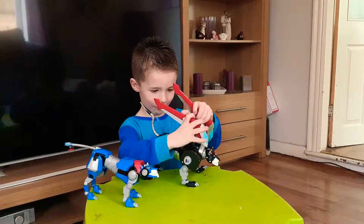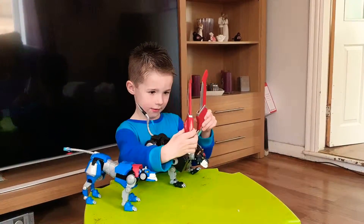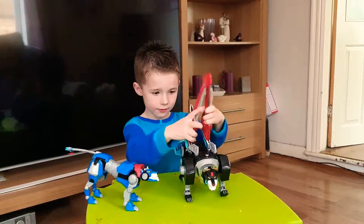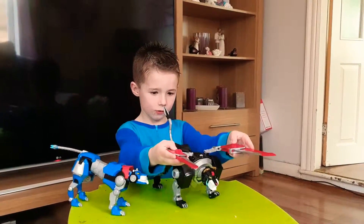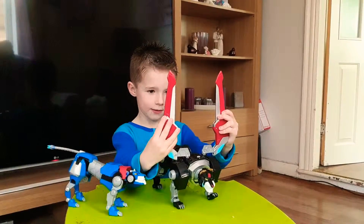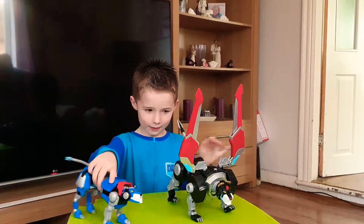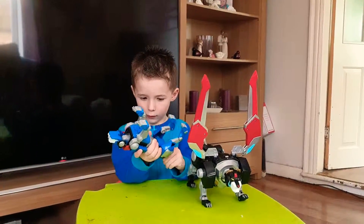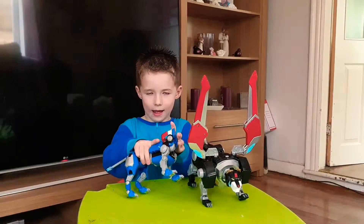They can go like that, or like that. Or they can move each other, or go like that, or go like that. And the blue lion can move the tail in and out, and put that and that.